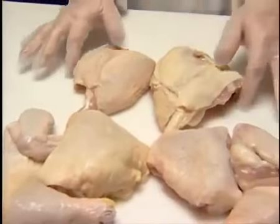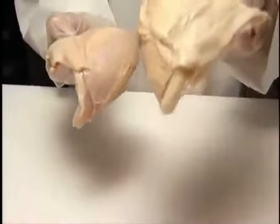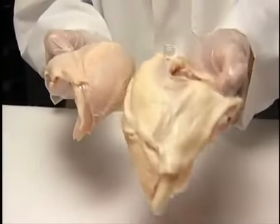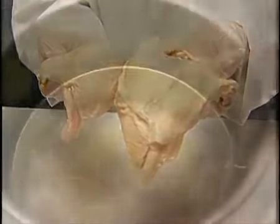Keep the basket down in the cooking well. Using tongs, carefully load the chicken into the basket in a circular pattern, one piece at a time, in the following order: thighs, legs, breasts, and wings last. Gently shake the basket during this procedure to avoid pieces sticking together.